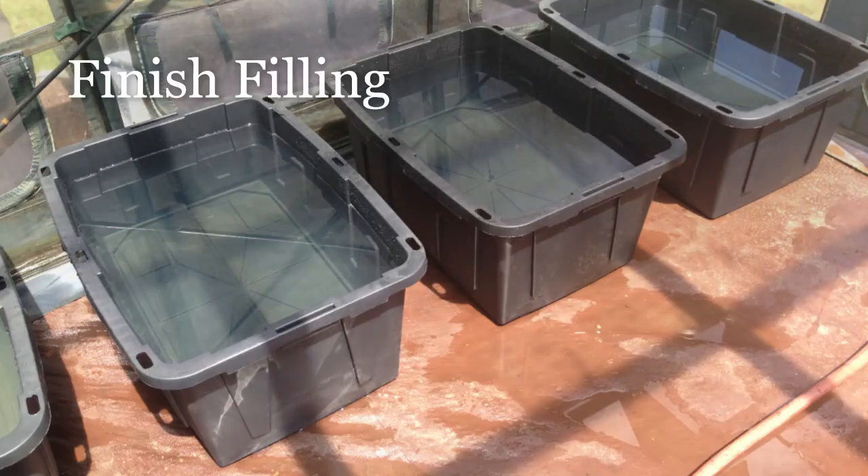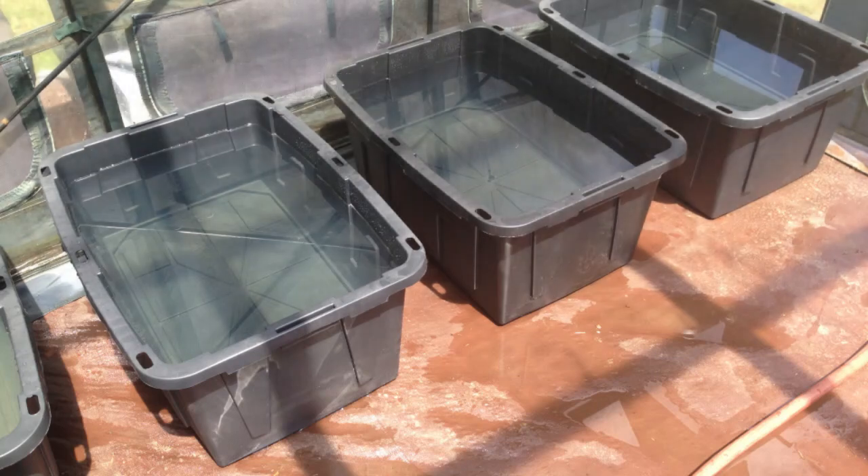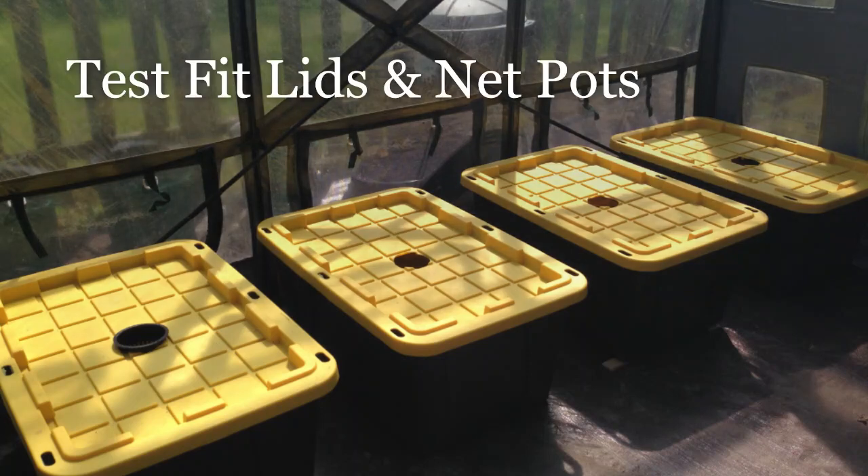It's a wonderful way to balance out the totes. After I get the totes leveled, I fill them up with water — not completely to the top — because I want to make sure there's only about a quarter inch to a half inch of water in the net pot when I pop the lids on.